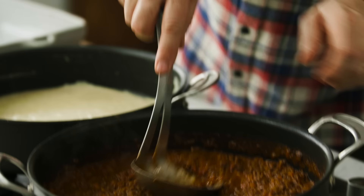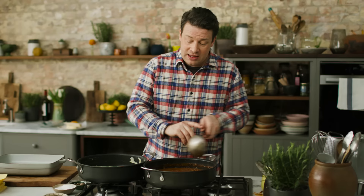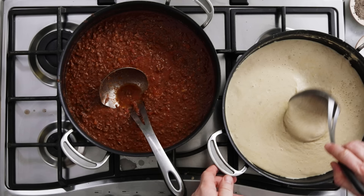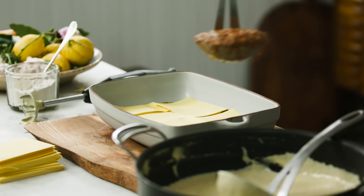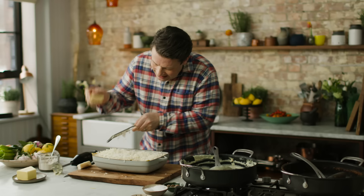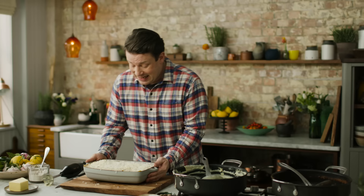Now is the time to build our lasagna. Just have a look at your ragu — because everyone's pans are a little bit different, you might want to add a little bit of water so it's not too dry. First up, take two nice ladles of ragu into the dish, then lay in your pasta sheets — I prefer to use the fresh ones. Then a little bit of white sauce, and keep repeating until you run out of ingredients. Finish with a last little kiss of cheese. Into the oven for about 40 to 45 minutes at 180°C, 350°F — that will be a fine dinner for a bunch of fine people.